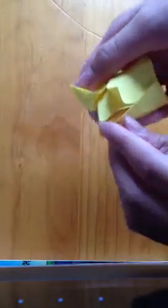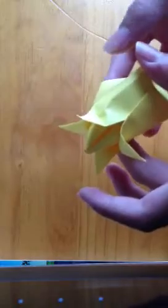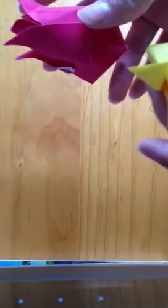Curl down the petals to finish off your tulip. And there you have it — your tulip! You can add drops of essential oils or perfume to make these tulips fragrant, or you can attach them to stems, or you can just leave them around as decoration in your house. Thanks for watching, don't forget to rate, comment and subscribe. Bye!